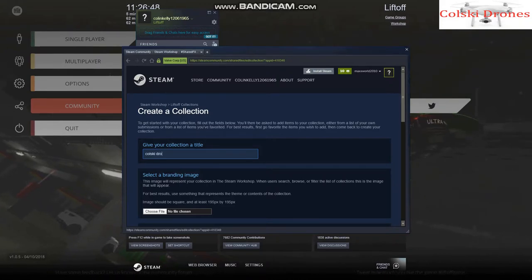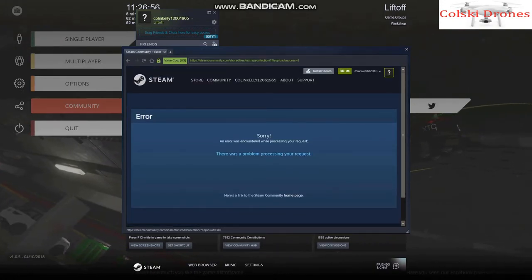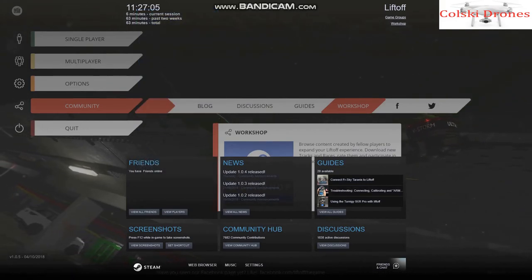Overall, my impression of this is fantastic. It costs £15 from the Steam store. You don't need a stupidly fast computer to make it run, and it does feel like you're actually flying a drone, especially when you're in race mode. Hope you enjoyed it — for £15 it's well worth it. This is the one to get.